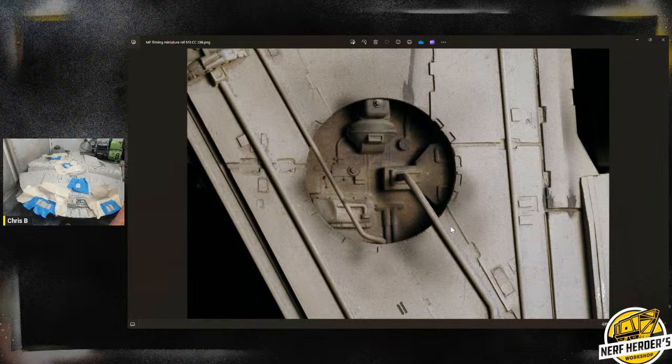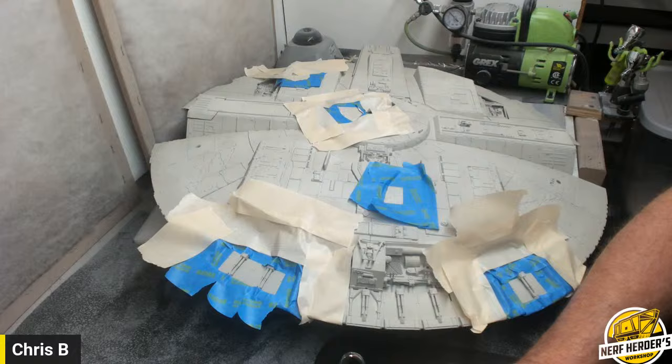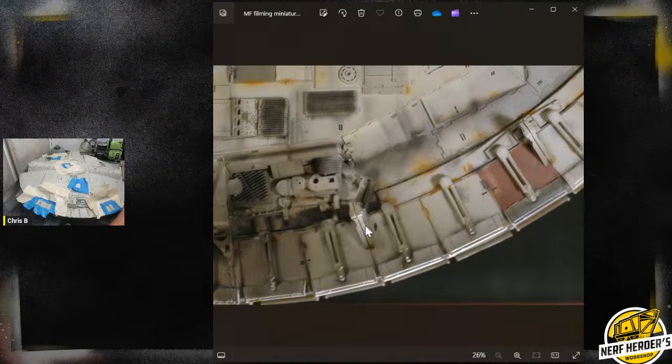I guess I should get to the painting — I've been putting it off. Let's bring up a picture of the area I'm painting. Too many windows — at least I have two screens. This works so much better with two monitors, couldn't do this without two monitors. Let's bring up the bottom.